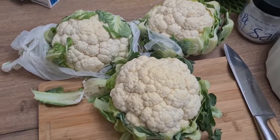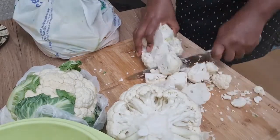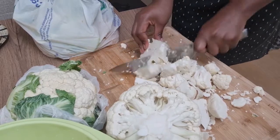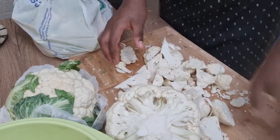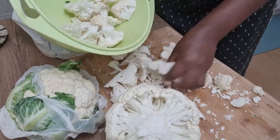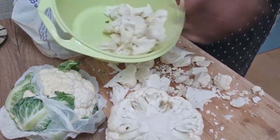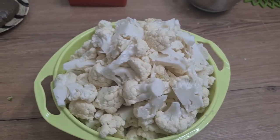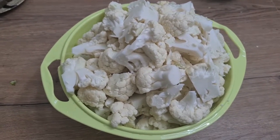I'm cutting it into cubes because I'm going to blend it. I rinsed it, removed the back, and this is what my cauliflower looks like right now. I'm just going to blend it, strain it, and transfer to the pot on the fire, and we'll take it from there.